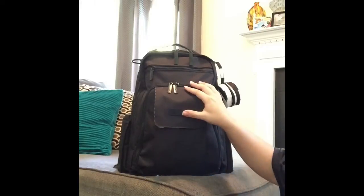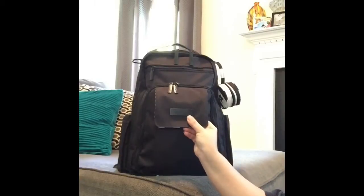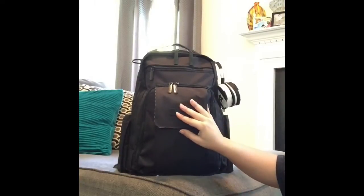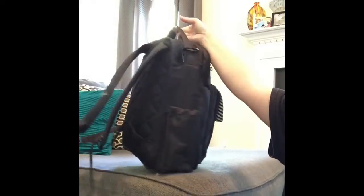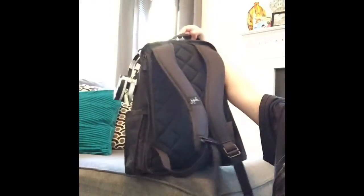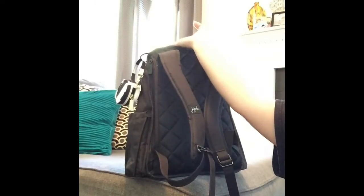They have completely changed the color for the hardware in this entire collection to a matte black — no color whatsoever on the exterior of this bag, which is the reason why I bought it because I think you can never go wrong with black.